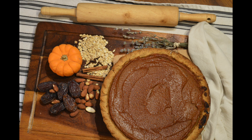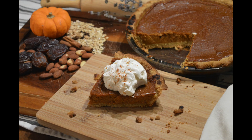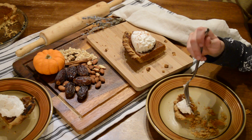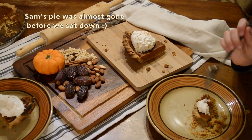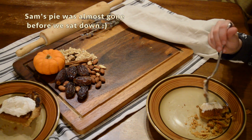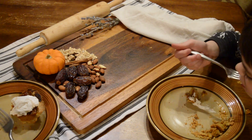Here's a tip I highly recommend: serve this pie straight out of the fridge. Something happens to the sugars in the dates and the pumpkin when it's cold — it is so incredible. I highly recommend serving this pie cold. It is absolutely delicious and goes so quick in my house.